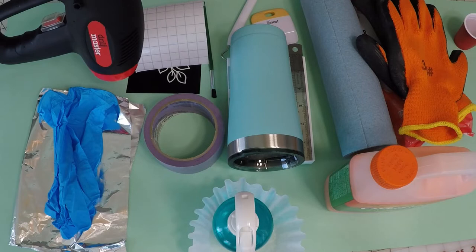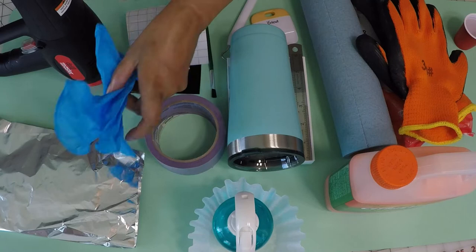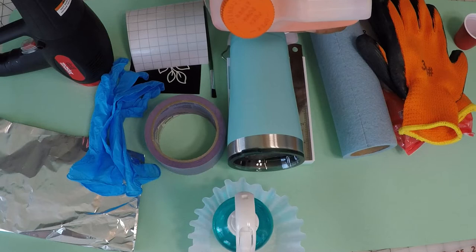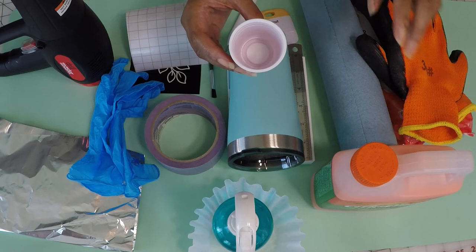We need a heat gun, some gloves, and a piece of aluminum foil. Also, some protective glasses. I was reading the back of the citrus strip bottle and it says to protect your hands with chemical-resistant gloves and eyes with chemical splash goggles. So I'm going to be sure to grab my goggles as well. And I have a little cup to pour the citrus strip into to paint it on.